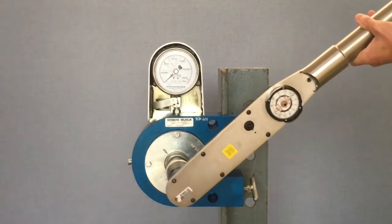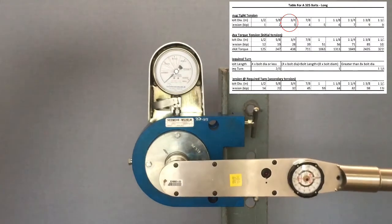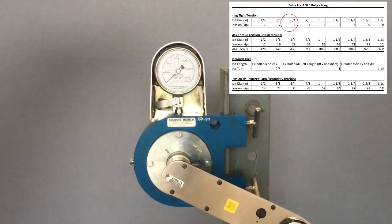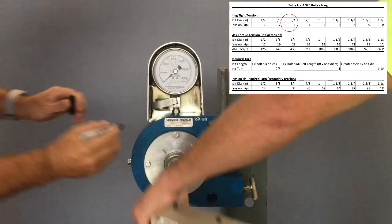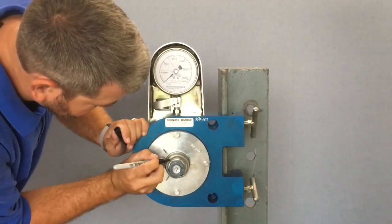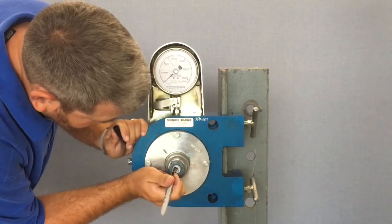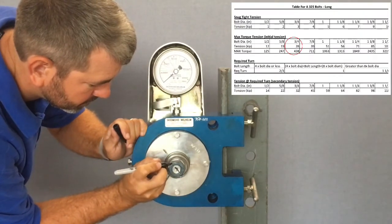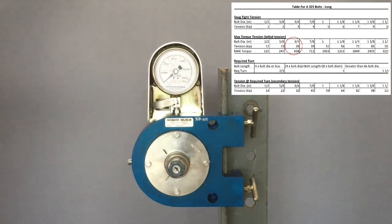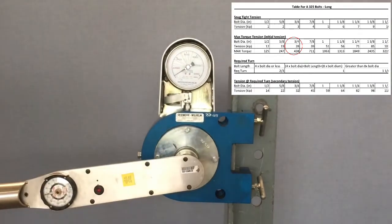Now we're ready to start the test. First, get the torque wrench on the bolt to reach snug-tight condition — that's 3 kips for this bolt size, essentially as soon as that needle bumps off the stop at the bottom. Once at snug tight, take the wrench off and mark the machine, the nut, and the bolt to show where we are at snug-tight condition. We'll need this later to verify we make it to a full turn. Put the torque wrench back on and turn it to initial tension of 28 kips. Make sure you've got a long torque wrench — it can take some effort.